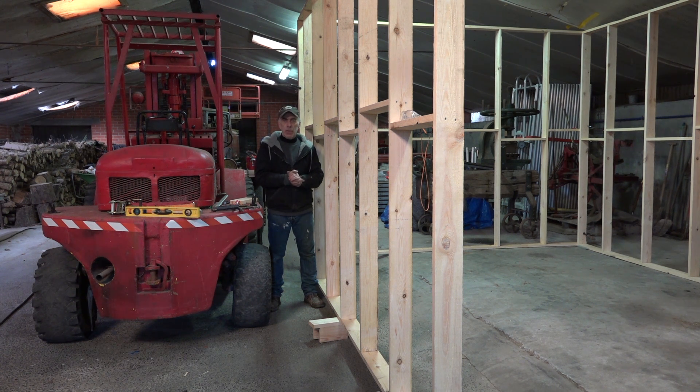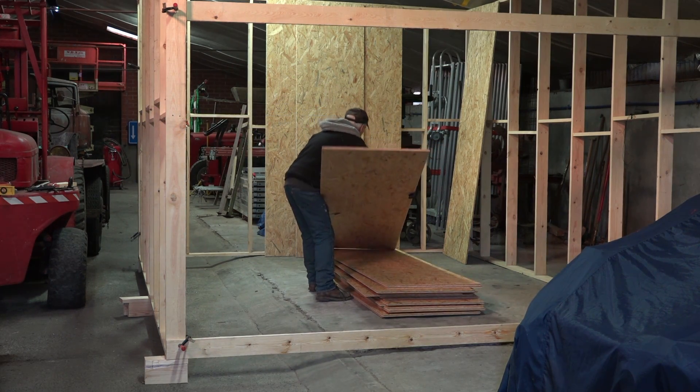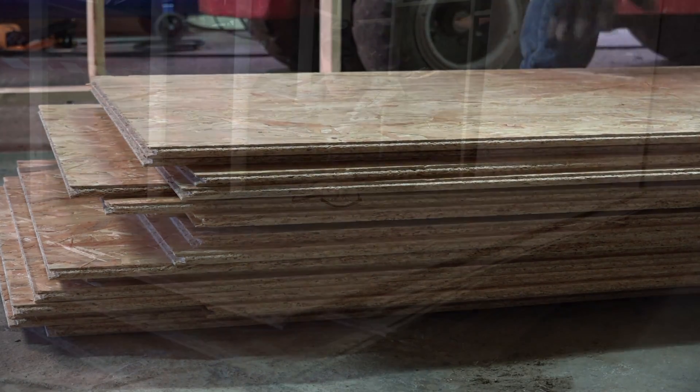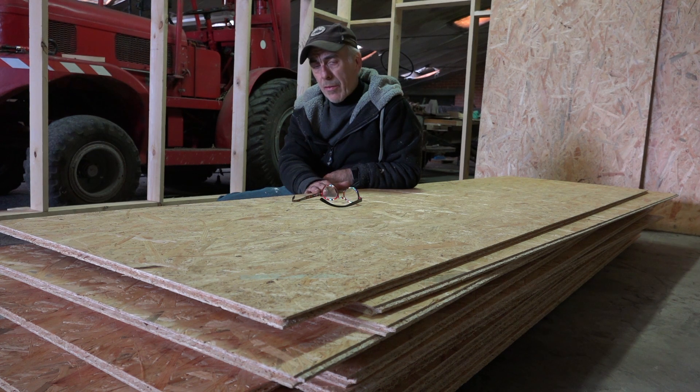We've got the framing up and it's aligned, so now we can start putting the boarding up. I'm going to place all the boarding inside first. For the boarding I'm going to use OSB — Oriented Strand Board. It's pretty strong, water resistant, and not very expensive. It comes in different thicknesses; I've gone for 12mm, but you can get it at 18 and 24. For the walls, 12mm is more than enough. Putting all this up will be a job for tomorrow — see you later!